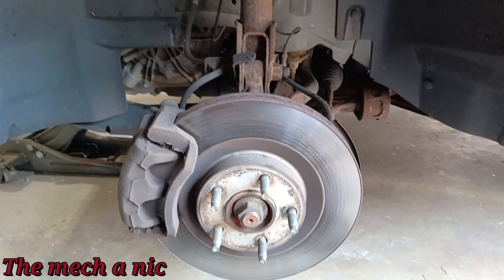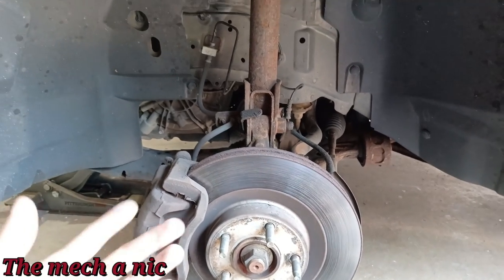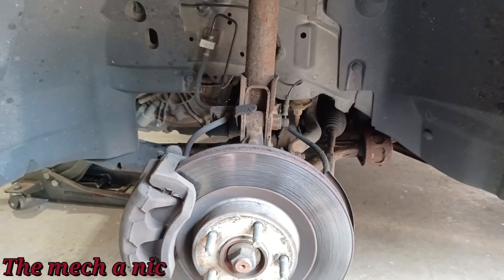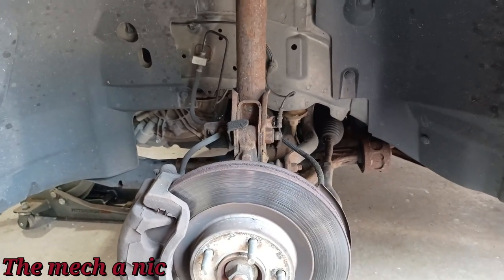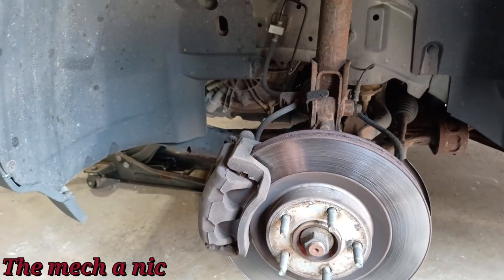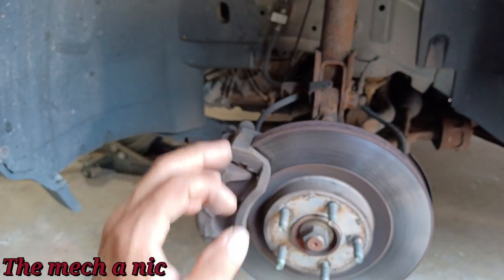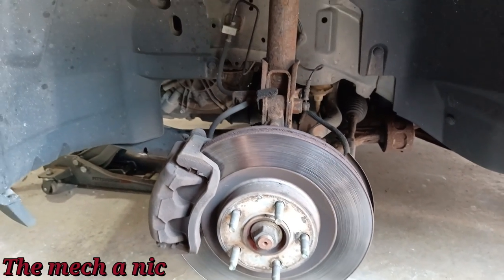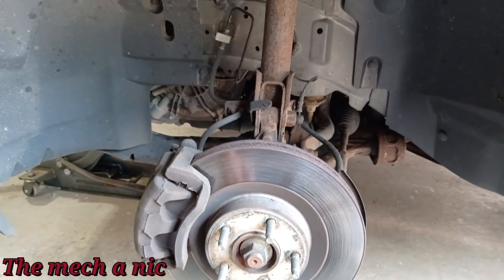One thing the owner wanted me to look at while I was in here — they said someone recently did both front wheel bearings, but they feel like he didn't actually do the job and just charged them. Sounds like they took it to a real top-notch person.